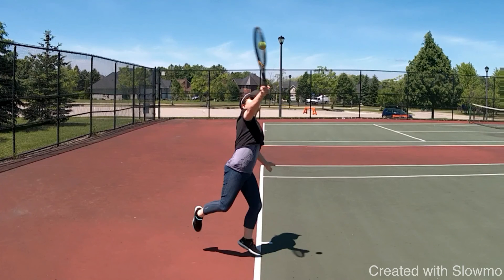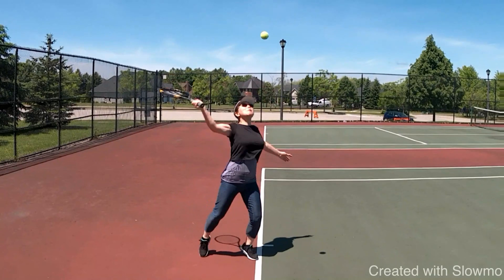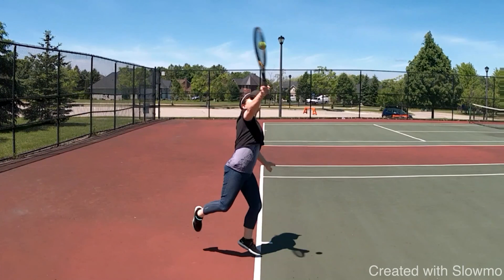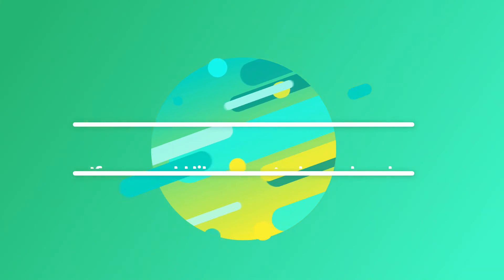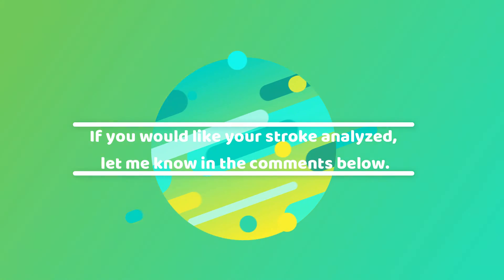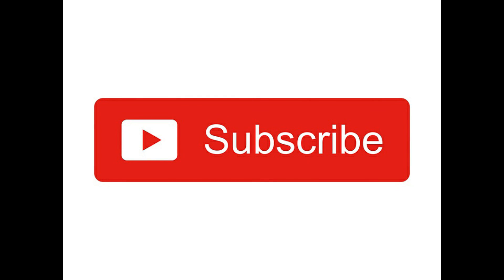I like the fact that after contact, see how your right foot goes up — that shows that you put your body weight into the shot, so that's great. If you look at the contact point here, it was right in the center of the racket, so that's perfect as well. And it's at the top of your range. Thank you.